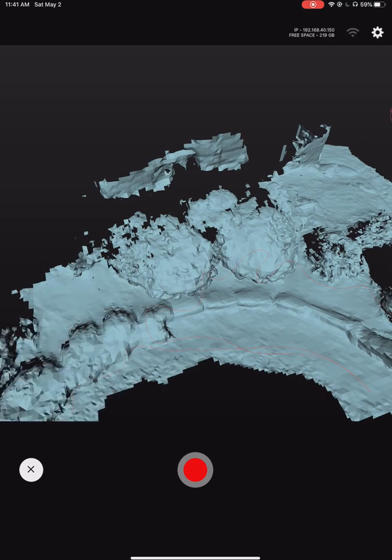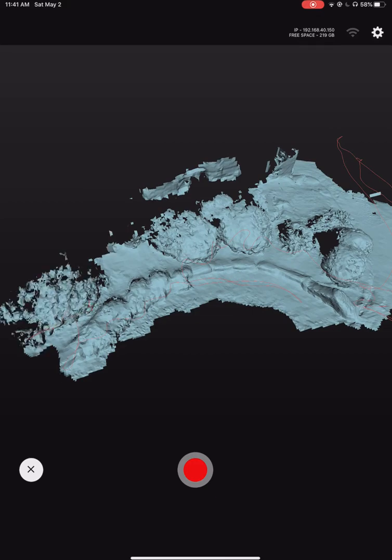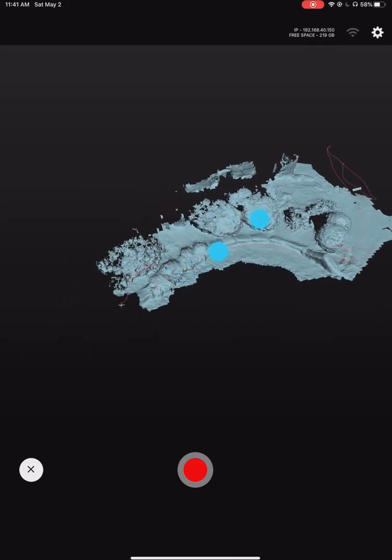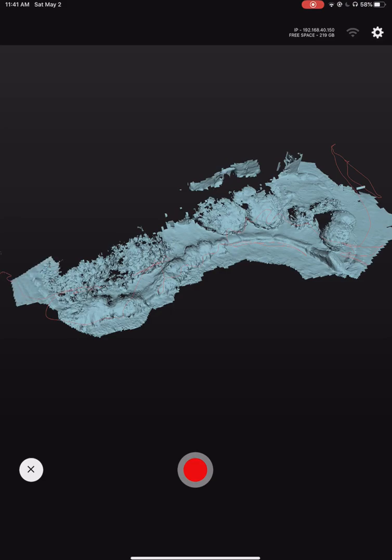Just spray-painting the garden — happy quarantine, go spray-paint your garden with a LiDAR sensor! This works really, really well. I think I could send this to a landscape guy or gal and get a quote really easily.